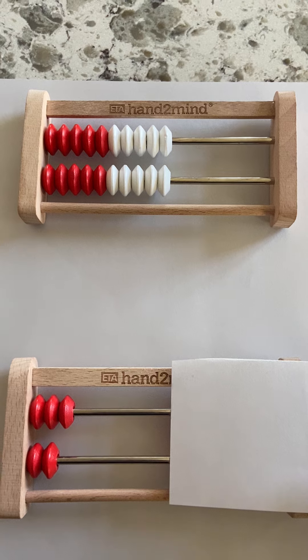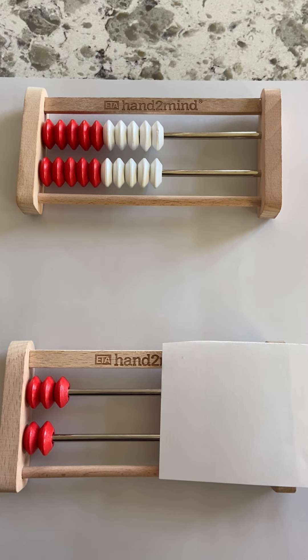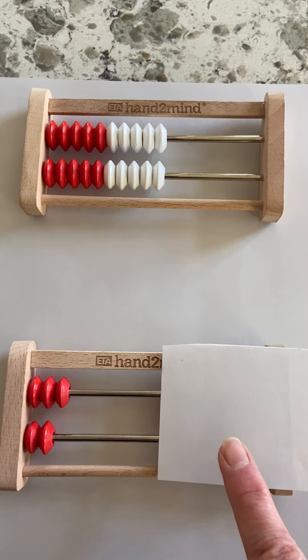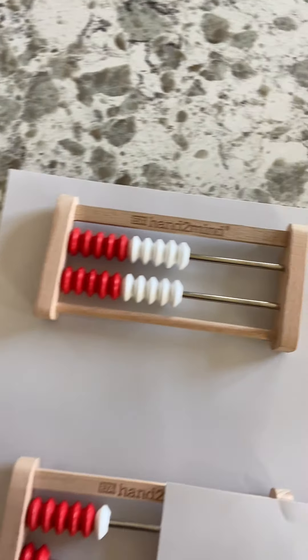Okay, what do you think? And if that was easy peasy lemon squeezy for you, great. How many are over here? Let's look at another one.